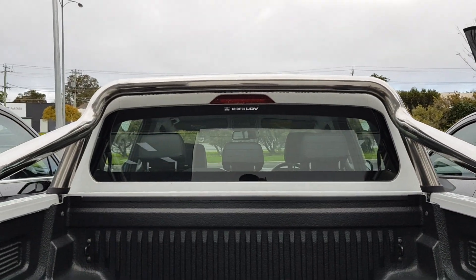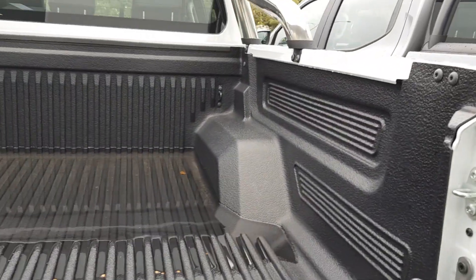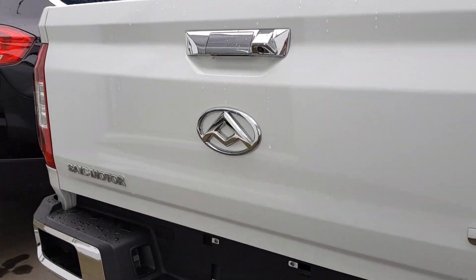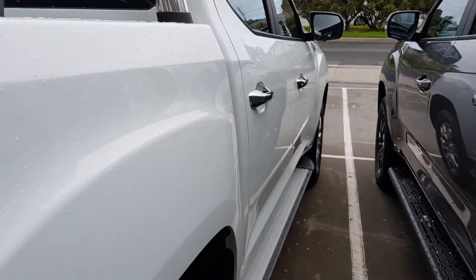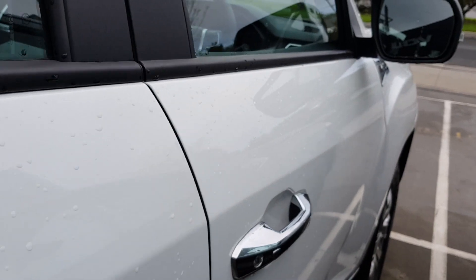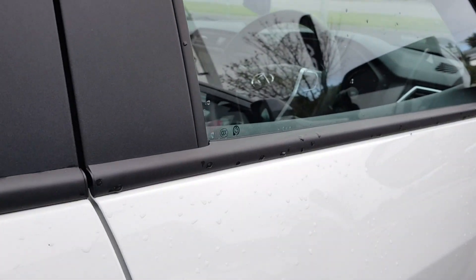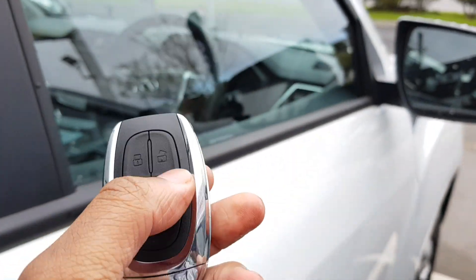There's also a braking light to hold visibility, especially when you're braking — makes it much easier for people to see you. Got chrome door handles, which are really nice. I do have the key with me — it's the standard key fob, pretty standard looking. I unlocked it.